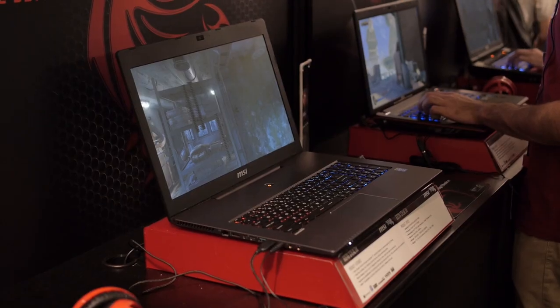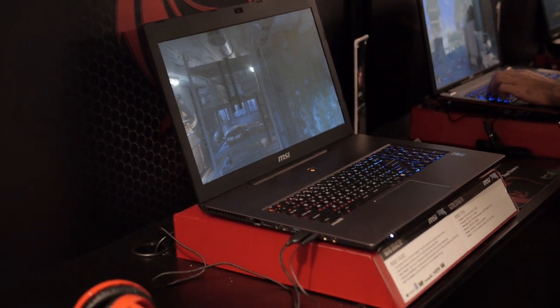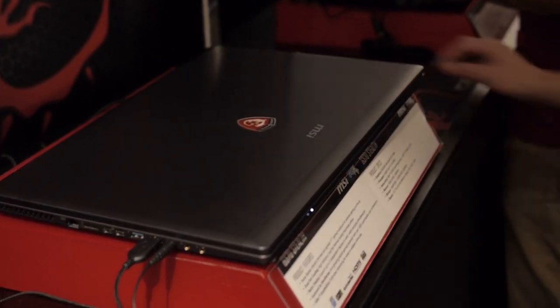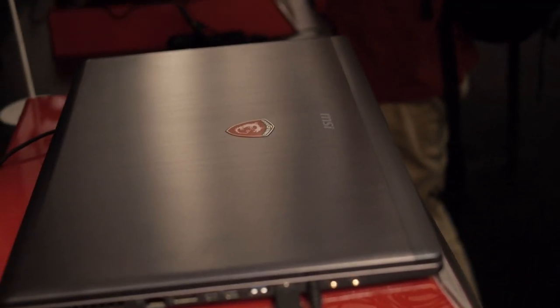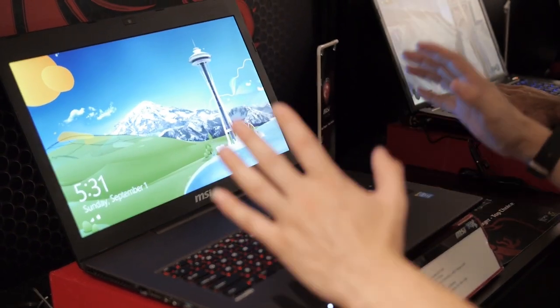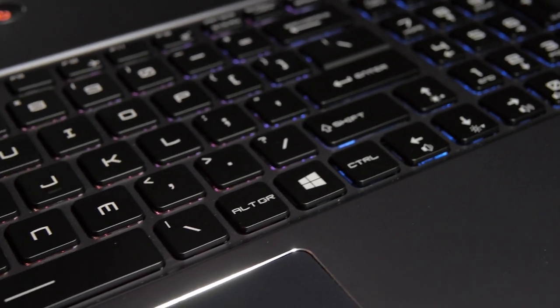This is our newest gaming notebook that was just released a few weeks ago. This is the GS70 Stealth. This is the thinnest and lightest 17-inch gaming notebook on the market to date. The form factor kind of reminds me of an Ultrabook. We're definitely trying to go more towards a portable form factor gaming build, built for portability, but without losing much of the performance. This pretty much has all the full features of our standard line of gaming notebooks.